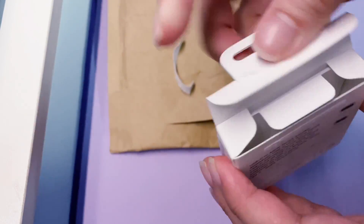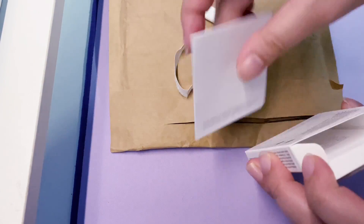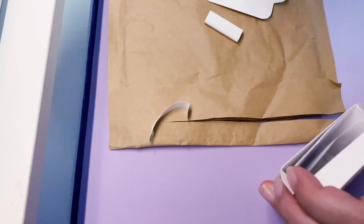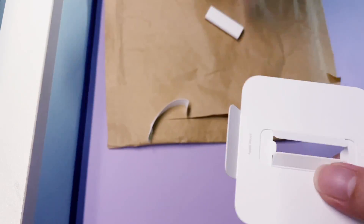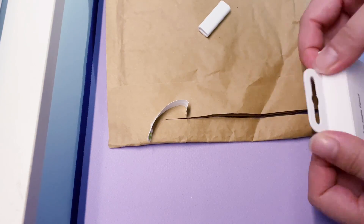This adapter is not yet available in Apple Store distributors here in the Philippines, so I just purchased it online from the Apple Store itself. It cost me ₱590 for this adapter. The shipping fee is already included, and I received it 4 days after I checked out the item — so it's fast.